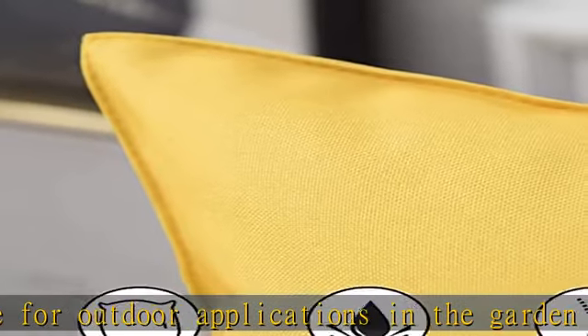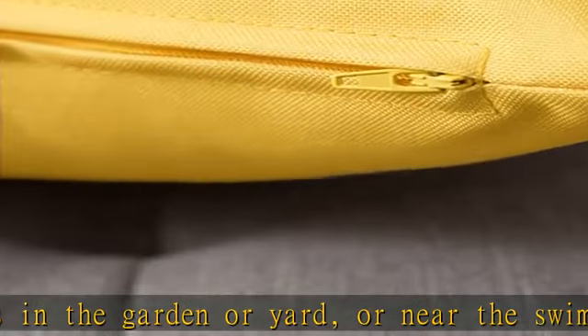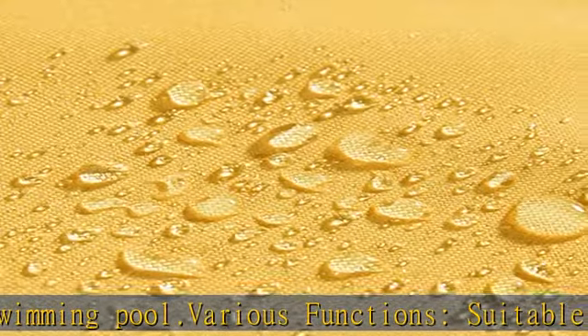Color may be different in different light or on different screens. Hidden zipper — the color of the zipper is the same as the color of the pillow cover, and the zipper works smoothly, making it easy to insert and remove the pillow inserts.